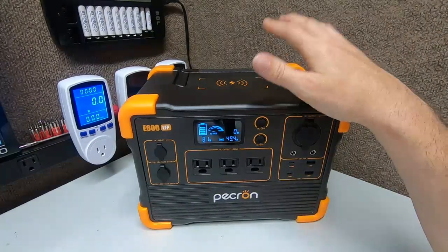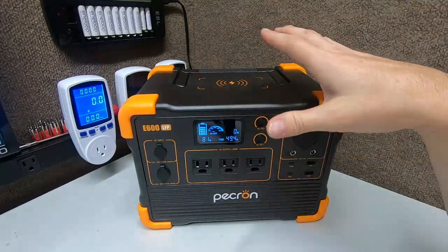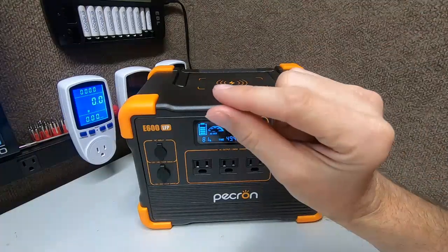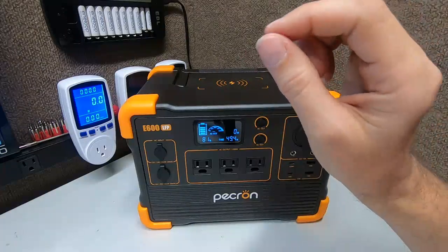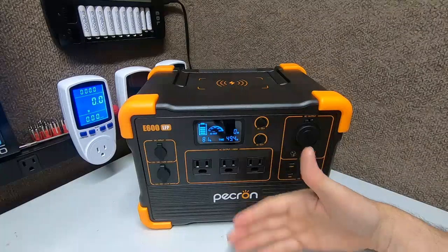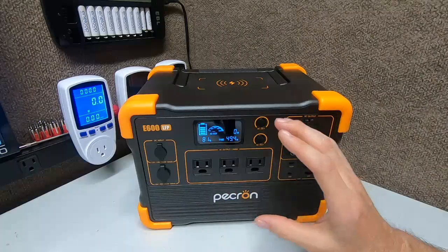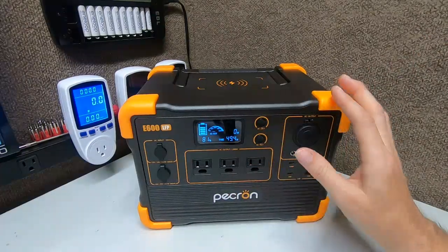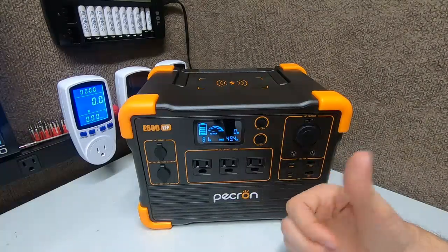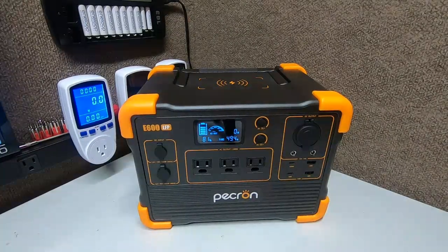At full load around 1200 watts rated output, the voltage drops to about 118 at the lowest point — very acceptable. There's a little dirty signal but not bad at all considering you're pushing 1200 watts. I recommend the sweet spot for this unit is 400 to 600 watts output — that matches the battery capacity. Pulling 1200 watts from a 600 watt hour battery is a lot for a box this size.